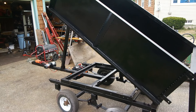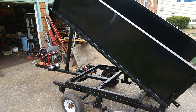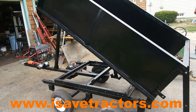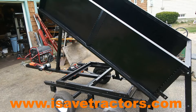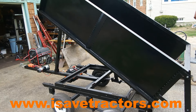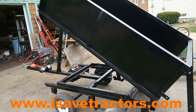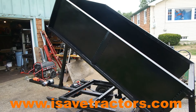And there you have it — our dump trailer build. If you need parts for your vintage Kohler K series engines, Briggs & Stratton Magnum series engines, or Kohler KT twin series engines, please check out our website isavetractors.com. We are devoted to developing and supplying people with parts so they can affordably and effectively rebuild their vintage small engines. My name is Norman — see you next time.